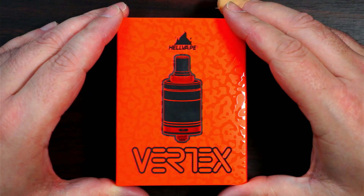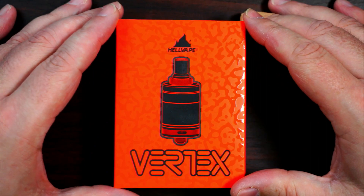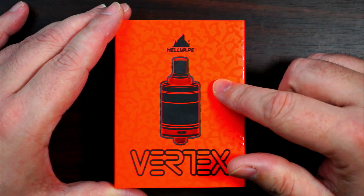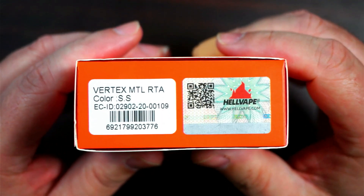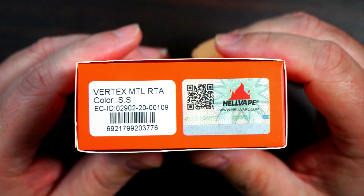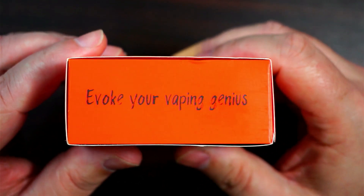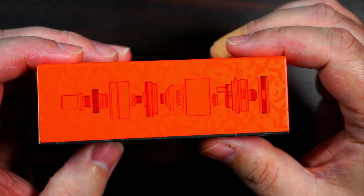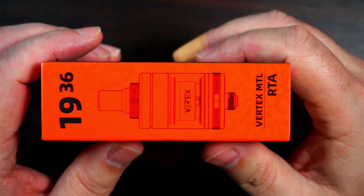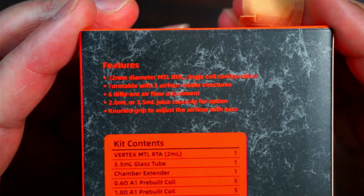The Vertex MTL RTA from Hellvape has that normal Hellvape look. You've got Hellvape at the top, a picture of your tank that tells you it's the Vertex, and it does come in stainless steel and matte black. There's a breakdown of the tank on the side and all the features on the back.